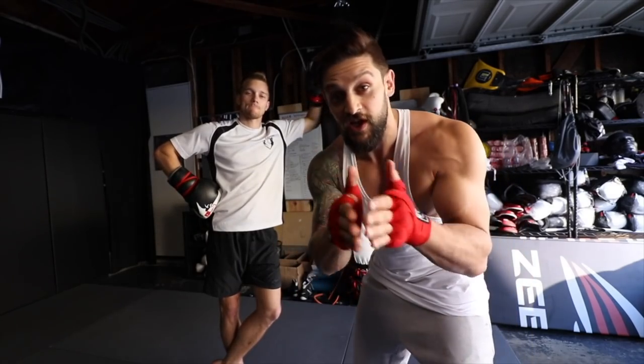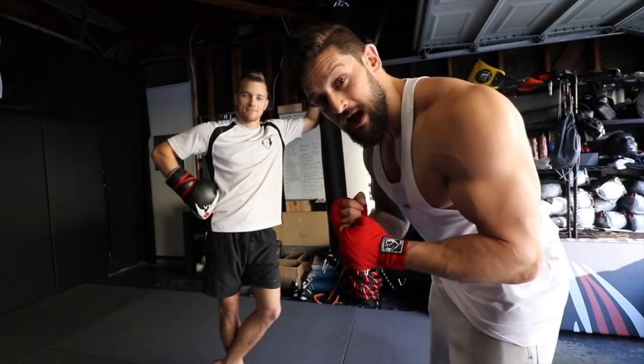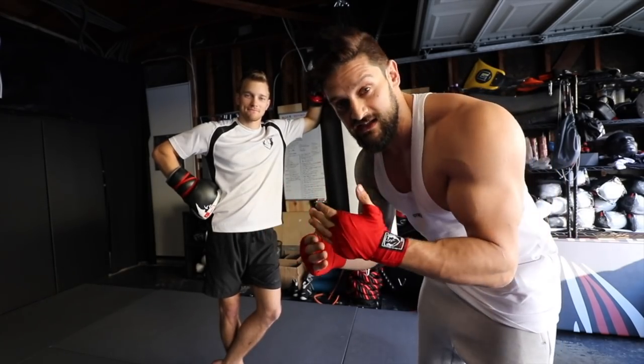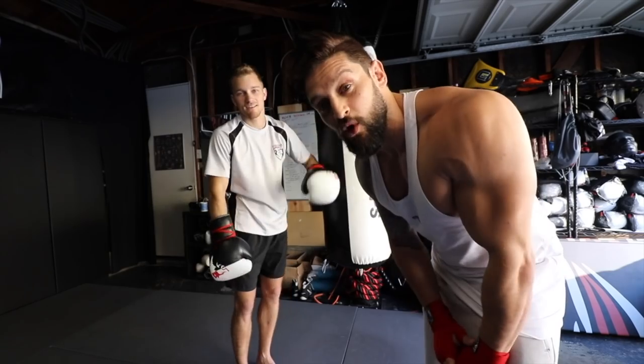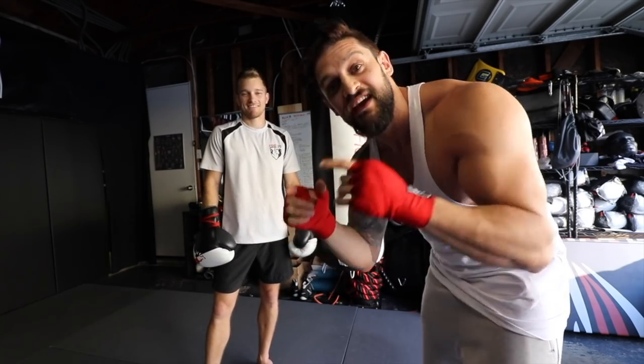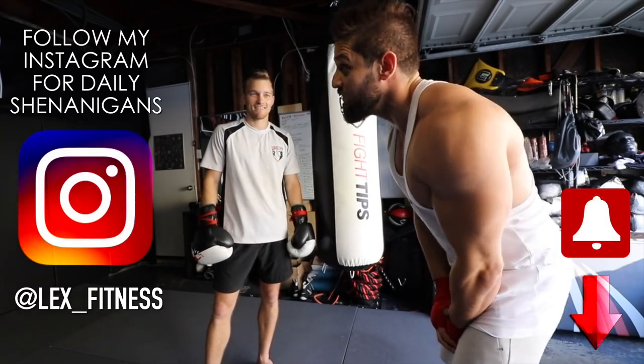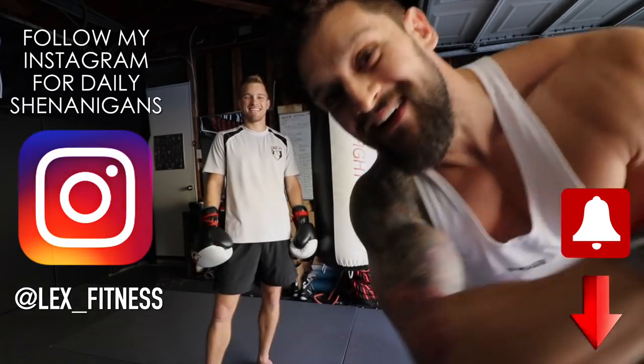So there you go — that's everything you need to focus on a heavy bag: get in the gym, get that cardio, start learning to transfer that power through your punches, get your range and distance. Then we're going to move on to some more in-depth, full-on MMA style bag work in the next video. Thanks to Shane, thanks to Fight Tips — which, if you didn't know, are for the underdogs. We're out.